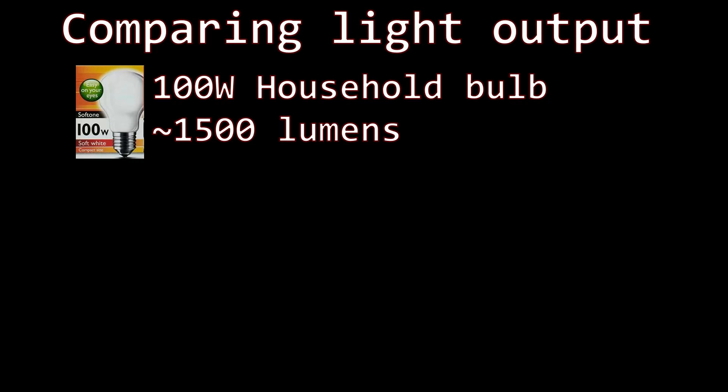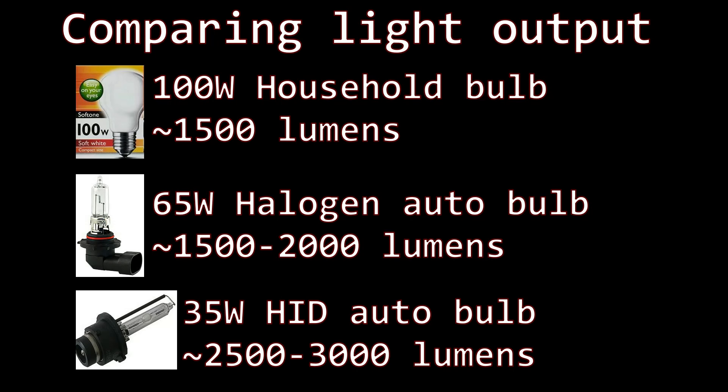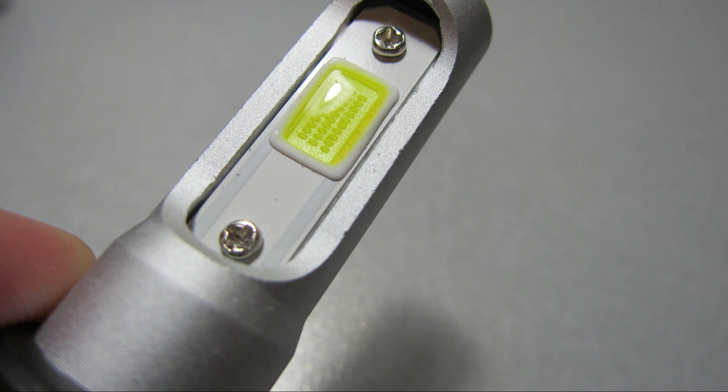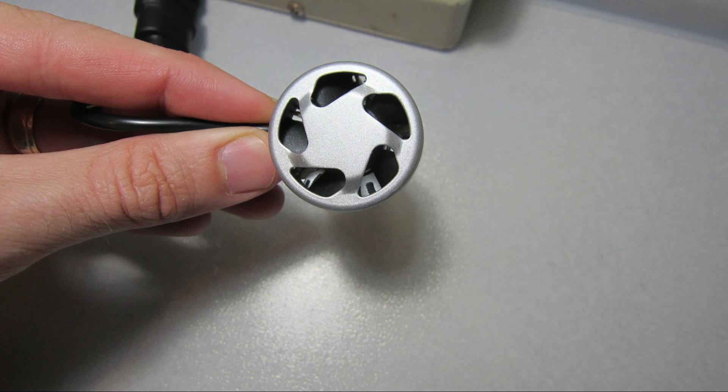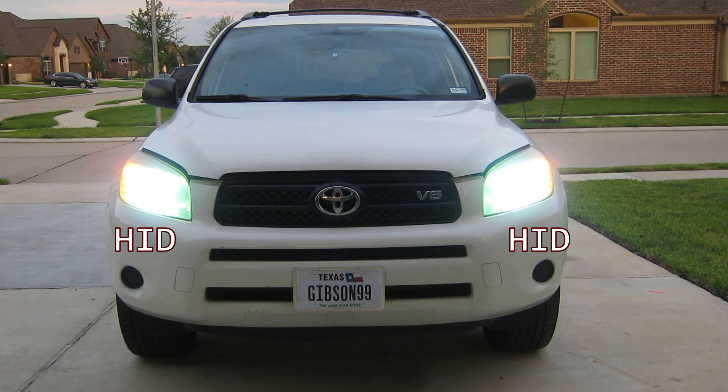These bulbs are also labeled 8000 lumens — that's really bright. To put it in perspective, a 100 watt bulb in your house produces about 1500 lumens. A regular halogen automotive bulb is rated around 1500 to 2000 lumens, and a 35 watt HID bulb produces about 2500 to 3000 lumens. Even if it only produces 4000 lumens, that's still twice as bright as an HID. They achieve this by packing 60 individual LEDs into a chip-on-board arrangement — 30 on each side — visible under the yellow gel. To control the heat, there's a heatsink and fan in the back.